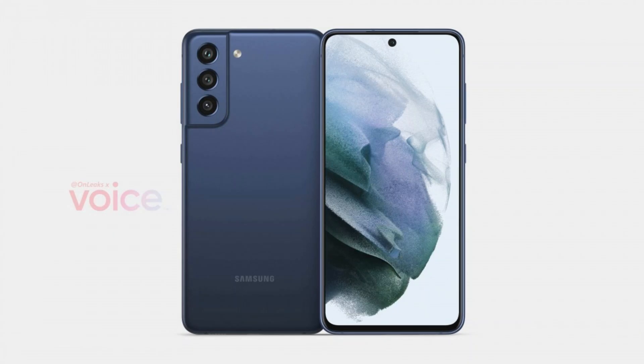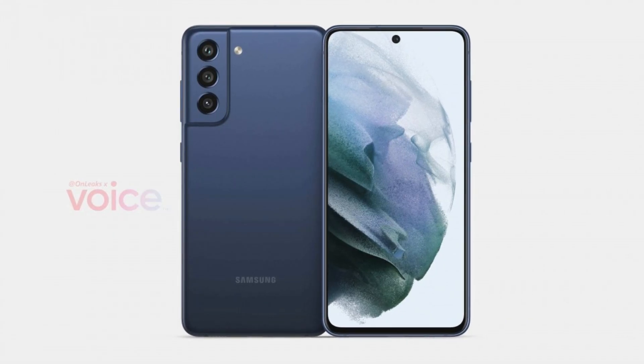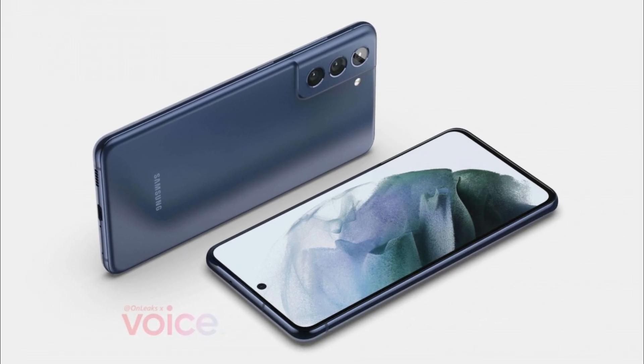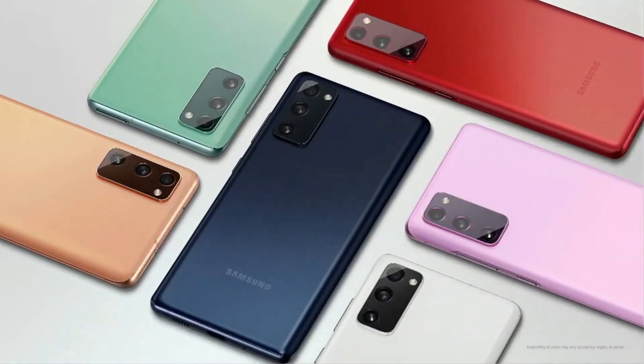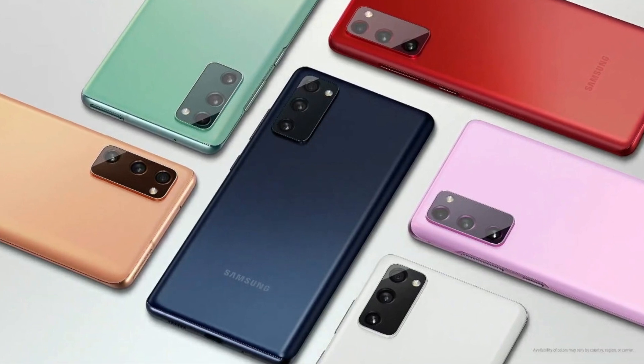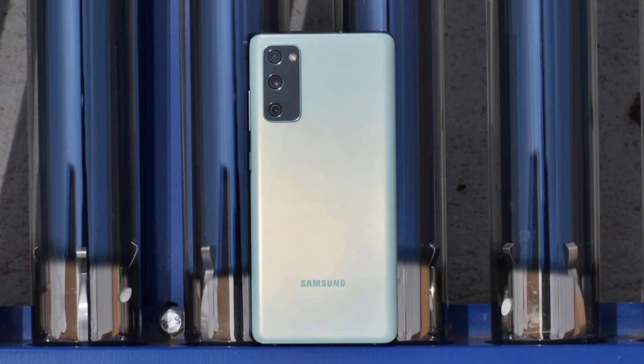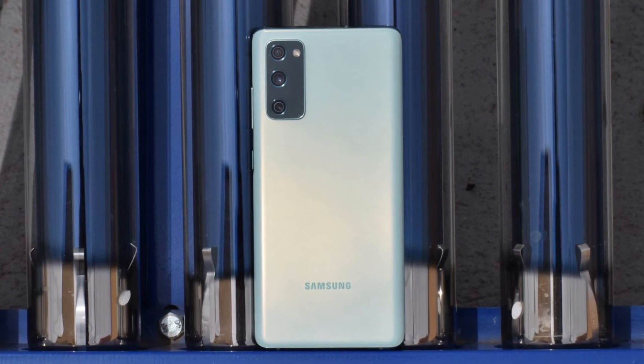On the rear, there will be a camera unit stuck to the edge. The device will bear a 6.41-inch Full HD+ 1080x2400 pixels Super AMOLED screen with a 20:9 aspect ratio and a refresh rate of 120Hz.